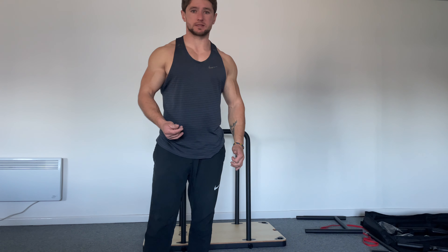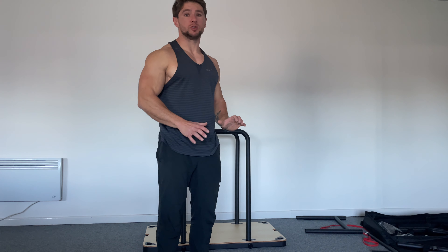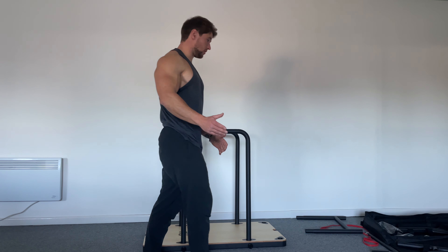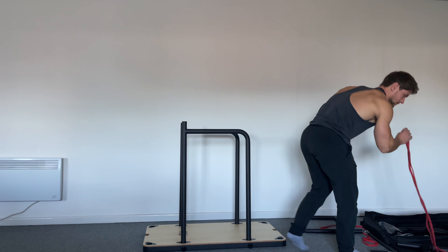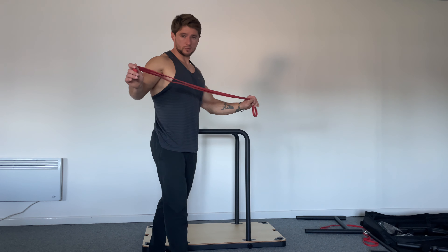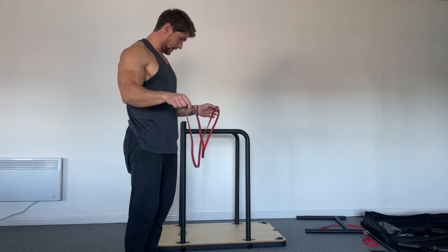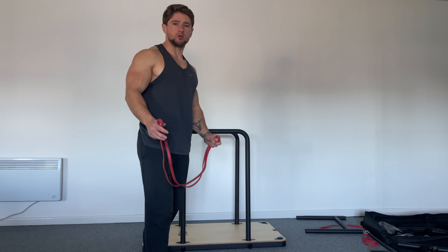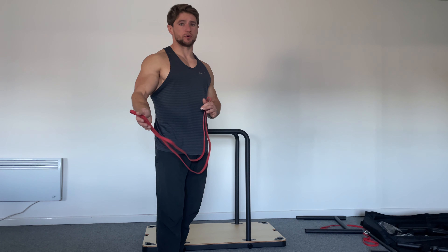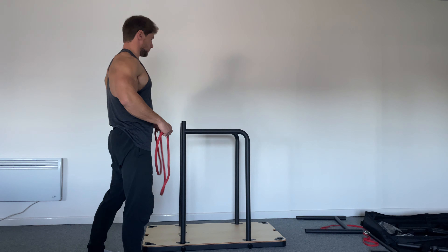First of all, it would be good if you just work on your push-ups and make them stronger, and then move to the dips. But in the meantime you can still work on it. This is a fit portable gym I'm going to be using, and the red band. You can use whichever band actually helps you best, but don't make it too easy because you still want to progress and force your body to create some sort of stress to adapt.